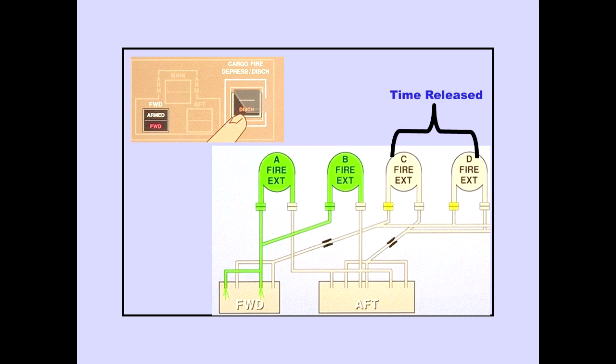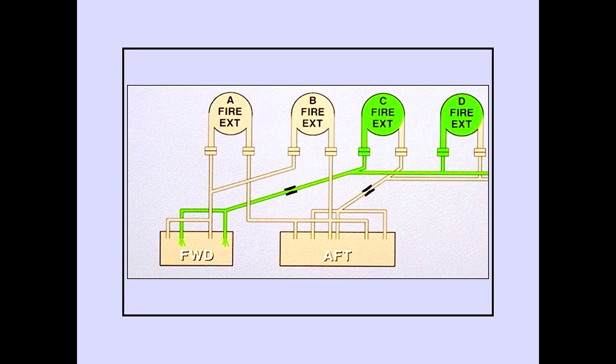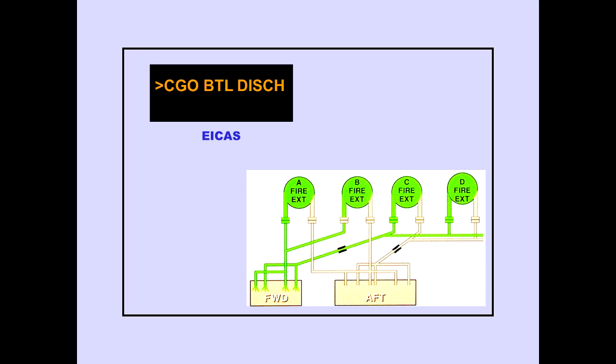Pushing the discharge switch discharges bottles A and B immediately. Bottles C and D are time-released and do not immediately discharge. The ICAS advisory message Cargo Bottle Discharge is displayed when bottles A and B have discharged, and the bottle discharged light illuminates. Bottles C and D will automatically discharge after a brief delay and maintain metered flow for three hours of extinguishing. The four bottles provide a total of 210 minutes of extinguishing.